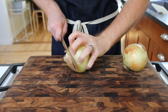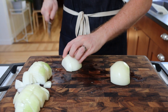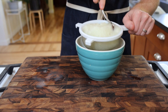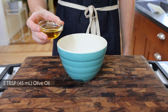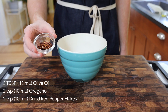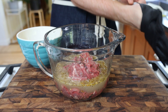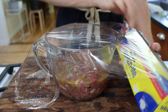For the marinade, we're going to start by processing 2 onions into a puree. Filter out the pulp by pouring through a sieve and stirring — toss the pulp and save the onion juice. To the onion juice add 3 tablespoons olive oil, 2 teaspoons dried oregano, 2 teaspoons red pepper flakes, and a heavy pinch of kosher salt and black pepper. Pour over the lamb, mix together, cover, and put in the fridge overnight to marinate.